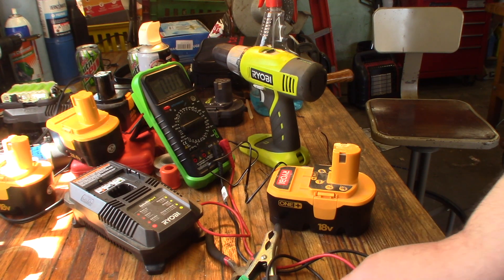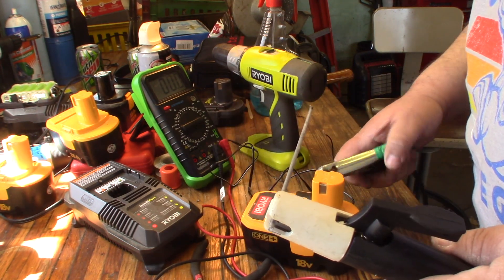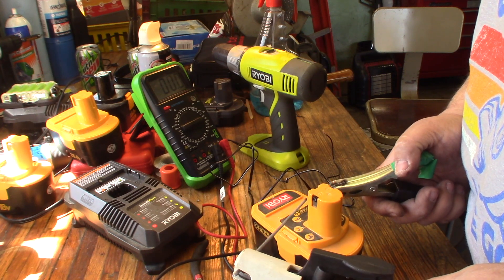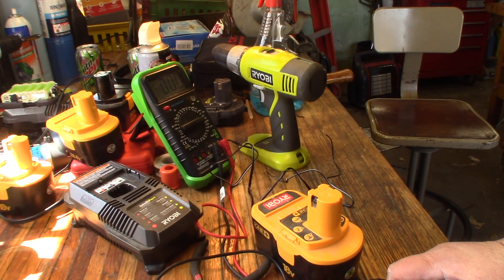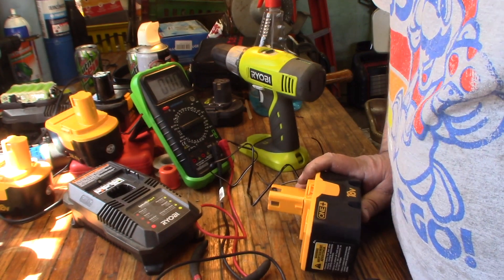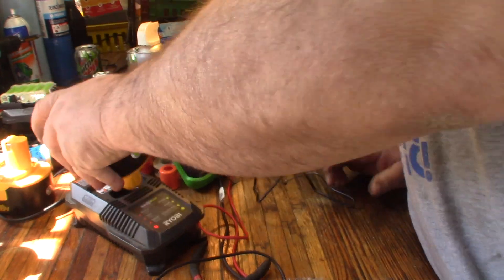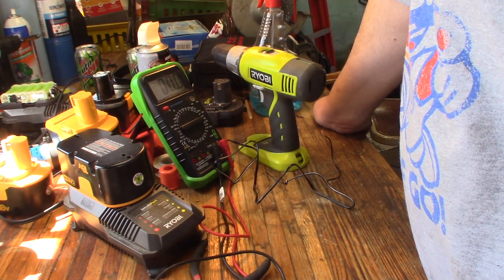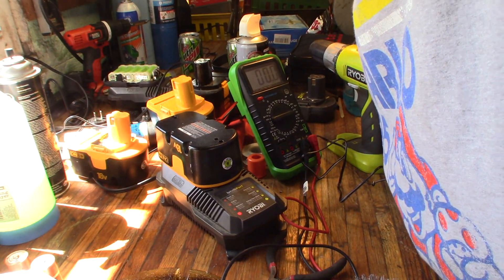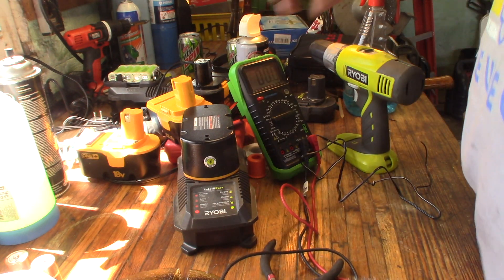I'll get my welder on low. Take my ground clamp from the welder to the negative side of this one — like so. There we go — give her a nice big surge and take her off. We're going to clean off the terminal here with the wire brush. There she goes — she's charging! You can see that there — it's blinking green. That one's going to be good.